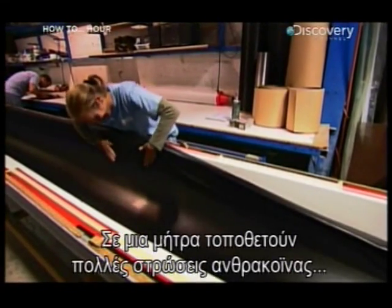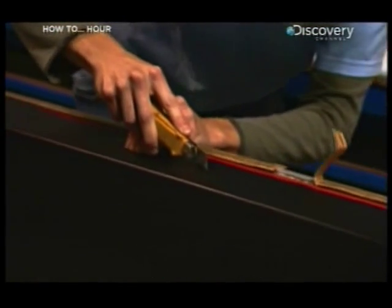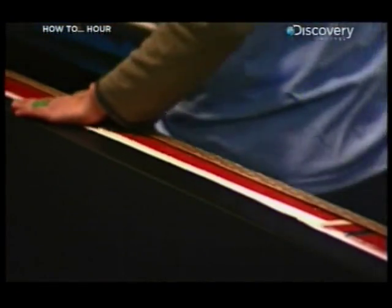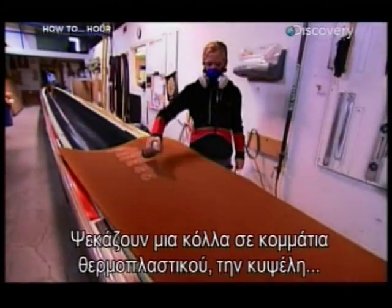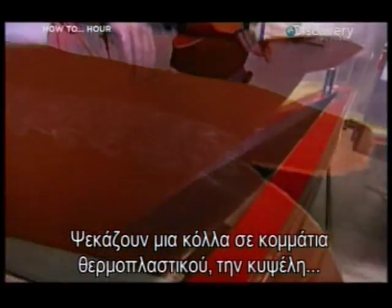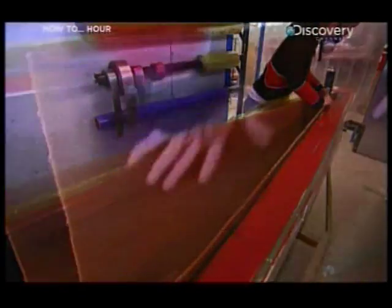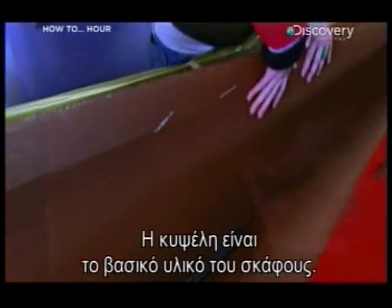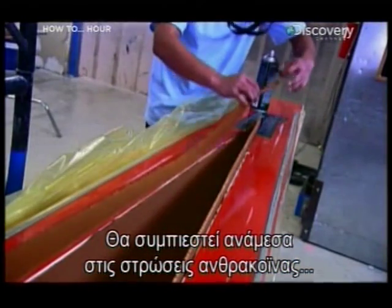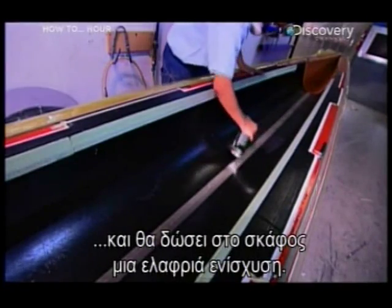They layer numerous carbon fibre sheets in a mould and trim them along the edge. They spray glue onto pieces of textured thermoplastic called honeycomb, then press it onto the carbon fibre. The honeycomb serves as the core material for the boat, sandwiched between layers of carbon fibre, giving the racing shell some lightweight reinforcement.